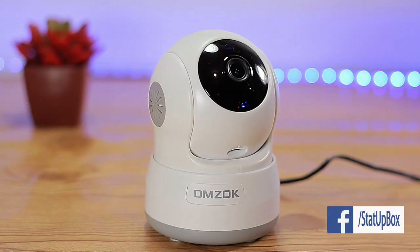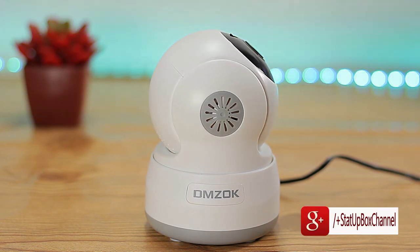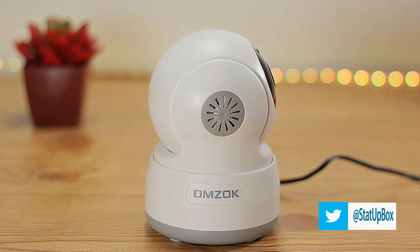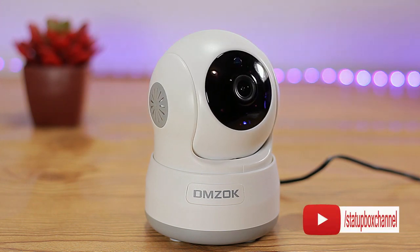If you're interested in this camera, I'll leave a link in the description box. Don't forget — if you like the video, give us a thumbs up. If you have any questions, place them in the comment section below. Don't forget to subscribe, follow us on social media, and thank you for watching. Here's a link to our latest video.